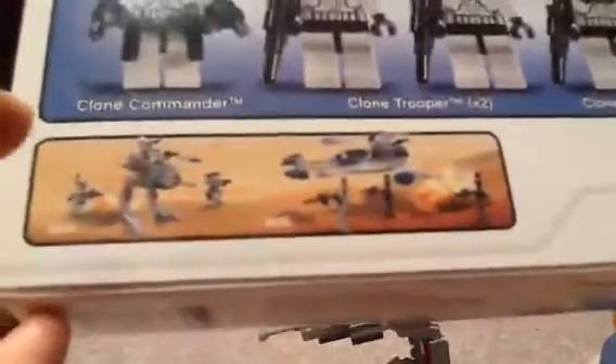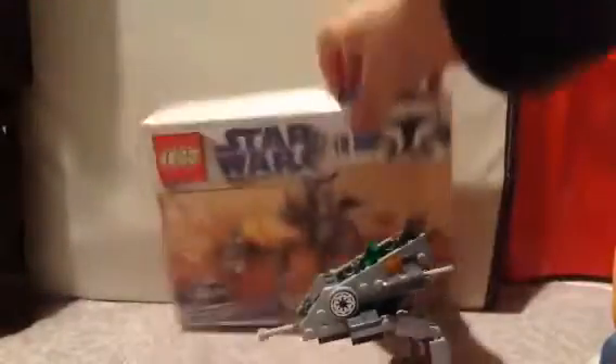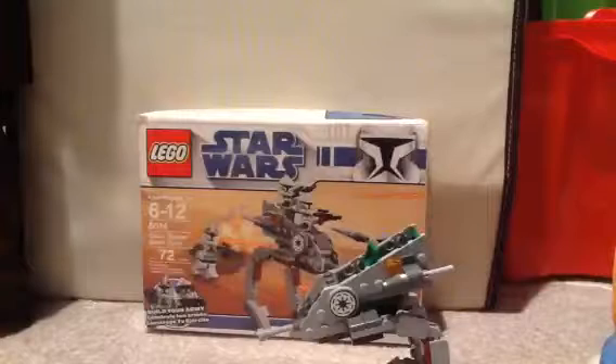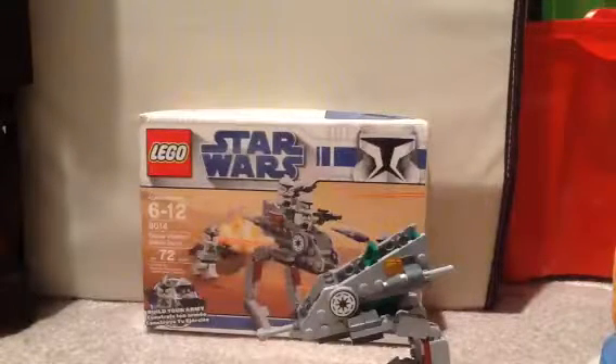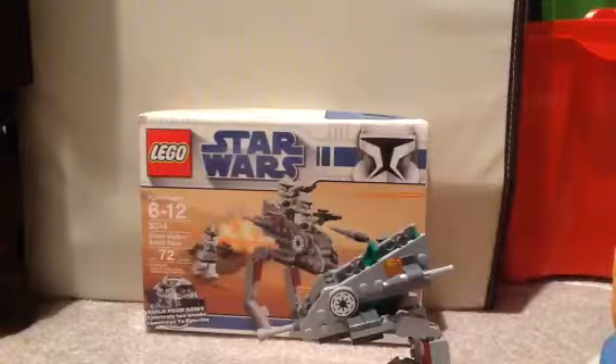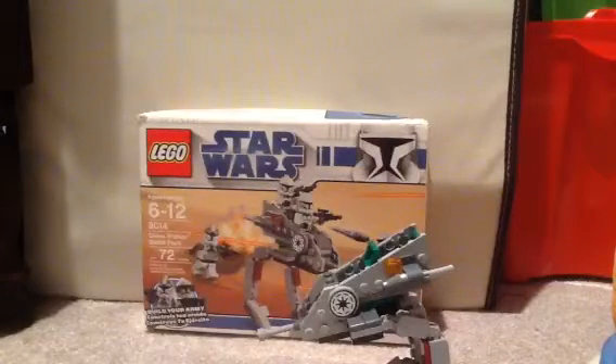The other battle pack is set 8015. I had that set but I lost the box and all the minifigures, so we won't be doing a review on that set, maybe for a while. Subscribe, comment and subscribe for more YouTube videos. Goodbye!